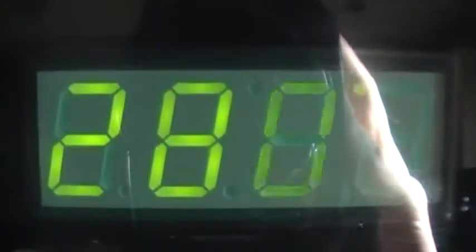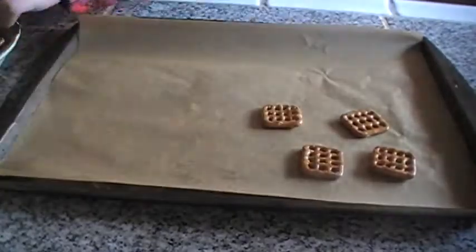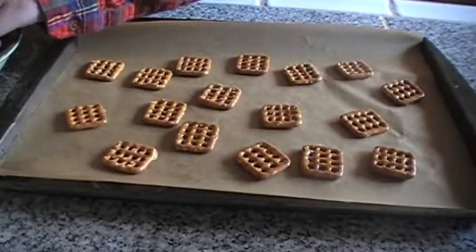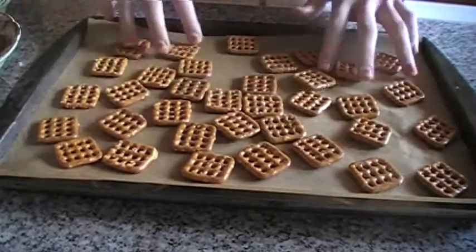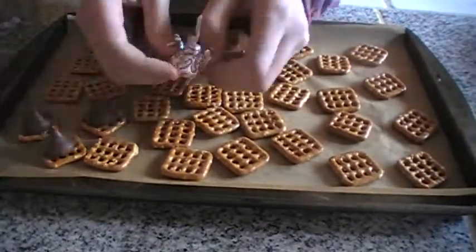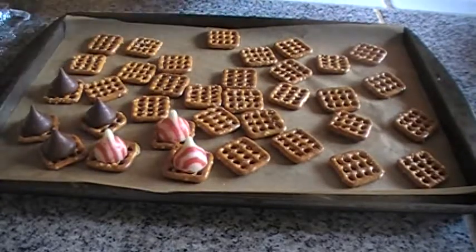Start by preheating your oven to 250 degrees. Then take all your pretzels and lay them out on a cookie sheet lined with parchment paper. Unwrap all the chocolates and place each one on top of a pretzel.